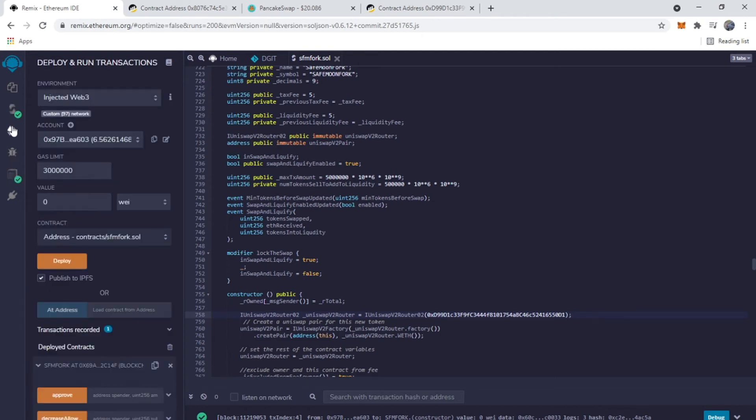Now we're going to go to Deploy. We're going with Injected Web3 — right now we're on the Binance Smart Chain testnet. My wallet has some BNB in it; if you don't have BNB I'll put a faucet link in the description below. Make sure you don't deploy the wrong contract — you're going to want to deploy SafeMoon Fork, which is the constructor. Leave the value at zero.